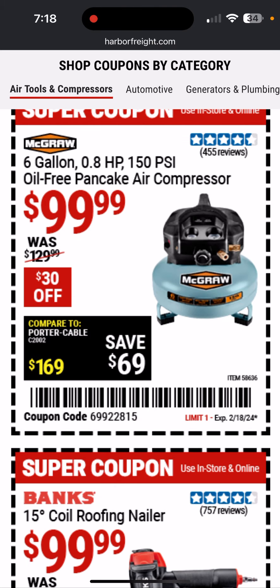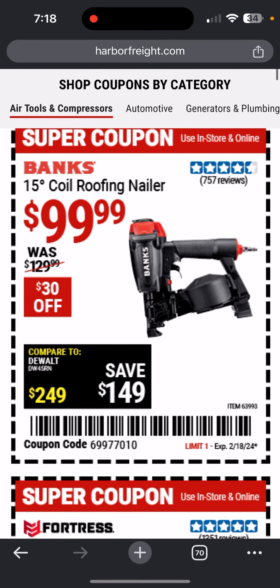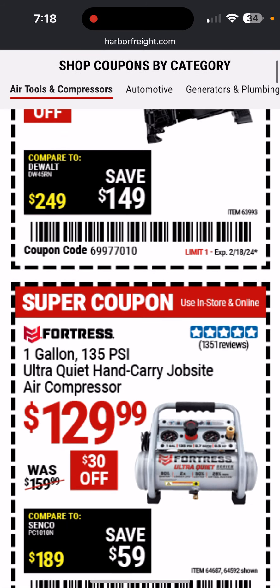Here's a nice sale on this basic compressor, although I think they have a better one you can get. This 15-degree coil roofing nailer is pretty sweet — $100, good deal.